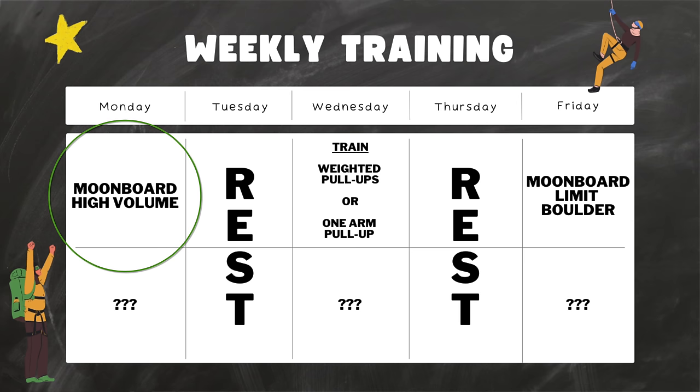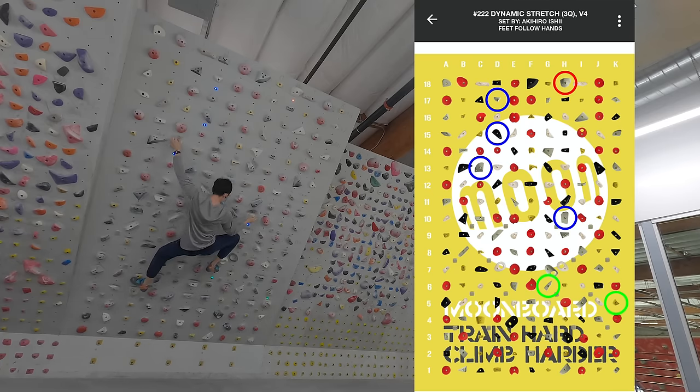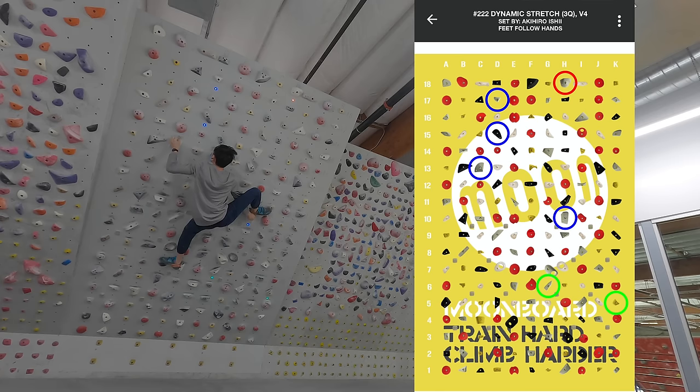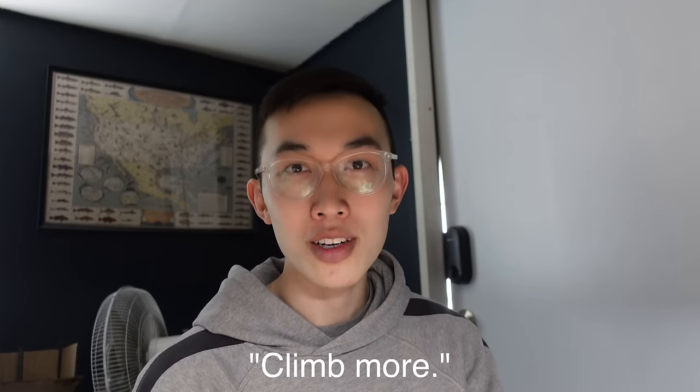Alright, let's break down my weekly routine starting with Monday — high-volume moonboard bouldering, but with a twist. The most high-yield thing in this whole video: I challenge myself to climb the V4 benchmarks without cutting feet, applying as much body tension as possible. Training to climb all the V4s with better technique — without cutting feet and learning to apply body tension — is what helped me most. But climbing static on a 40-degree board is extremely difficult in the beginning. I would cut all the time. I'd ask more experienced climbers how to have better body tension and they'd just say 'climb more,' which was no help.